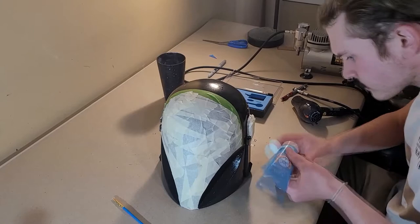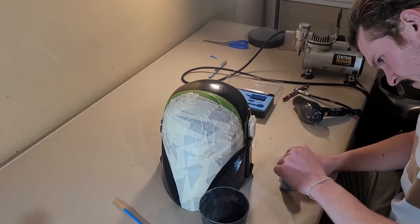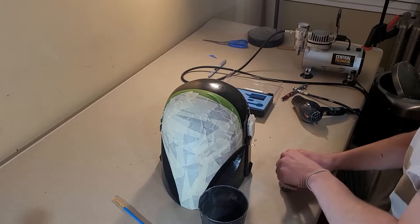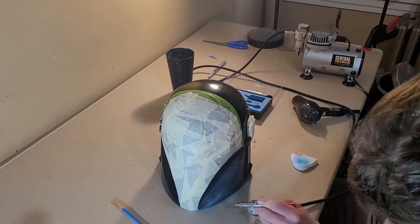I mixed up the blue paint that would cover the majority of the helmet. This was my first time mixing acrylic paint with water for airbrushing, and I really struggled with it. The airbrush kept consistently clogging and splattering paint all over the surface, and I was unable to get a consistent blue coat over the whole helmet. Luckily, however, since there was a black undercoat, the inconsistency showed through and made it look aged, which required me to do less weathering, and I was happy with the overall effect.